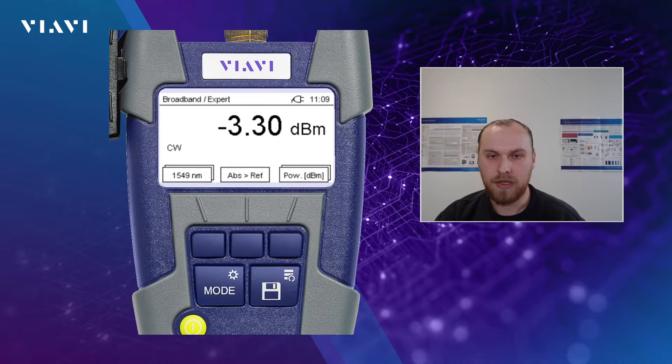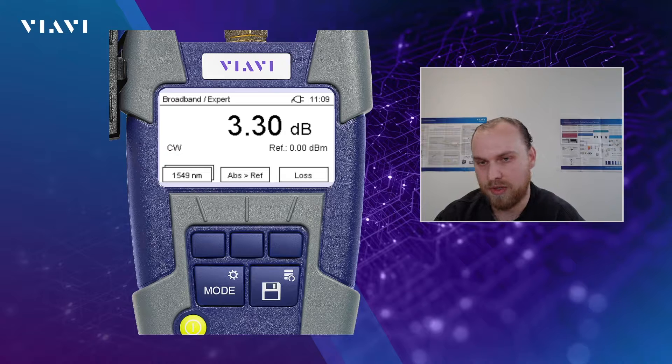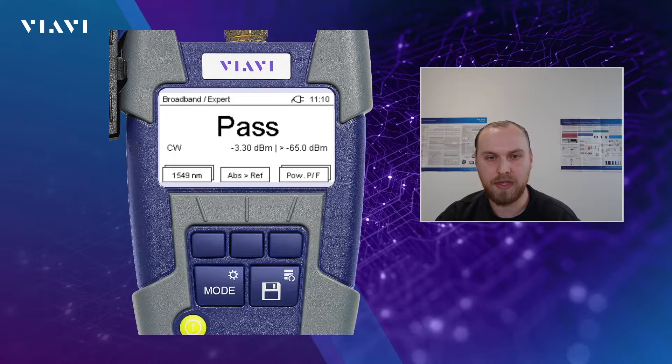If we press the right soft key just briefly, we change the unit. So here we went from absolute power testing to loss testing — you see that we still have a big bold number on the screen, but in that case we have dB because we are in the loss unit. We also see that the reference optical power level is shown below, marked as ref and 0.00 dBm. Because we haven't set a reference yet, this is correct. If we press the right soft key again, we change the unit to power pass/fail and see a bold pass in the middle. Below you see the optical power level — in that case minus 3.30 dBm — and on the right side the optical power level limit, which is set to minus 65 dBm. So anything higher than minus 65 dBm will result in a pass.